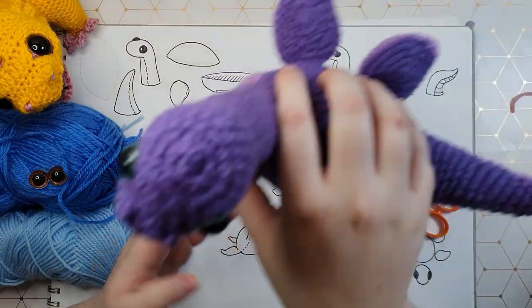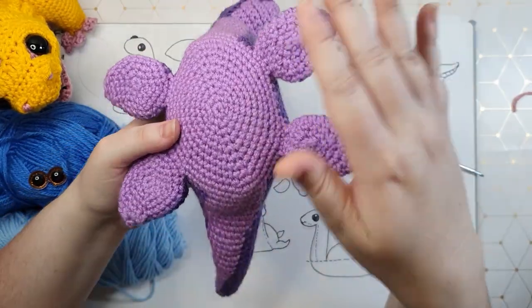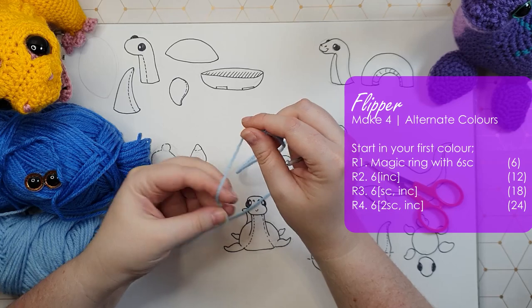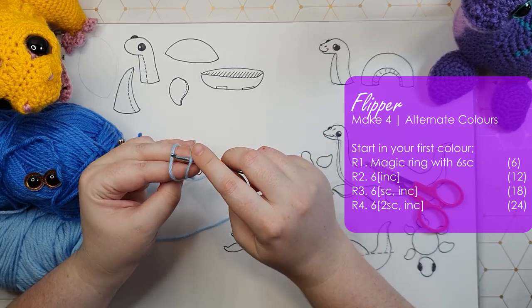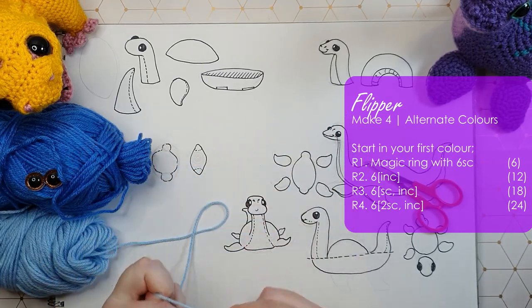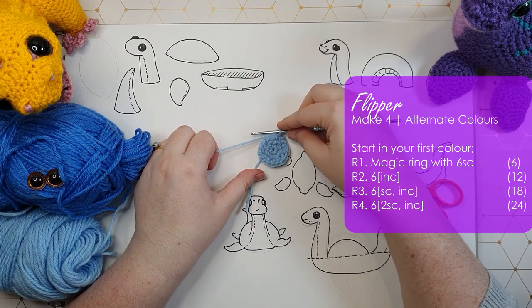To construct your Nessie, what we're going to make first is her four flippery feet, because we make those as four separate pieces. With the pattern that's on your screen at the moment, do keep in mind that you will need to be making two where you start with your belly color and change to your body color, and two of the exact same pattern starting with your body color and changing to your belly color. That's how we make two flippers for the right and then two flippers for the left.